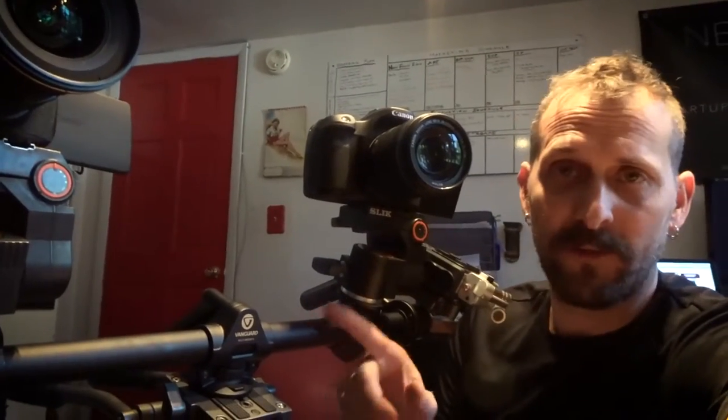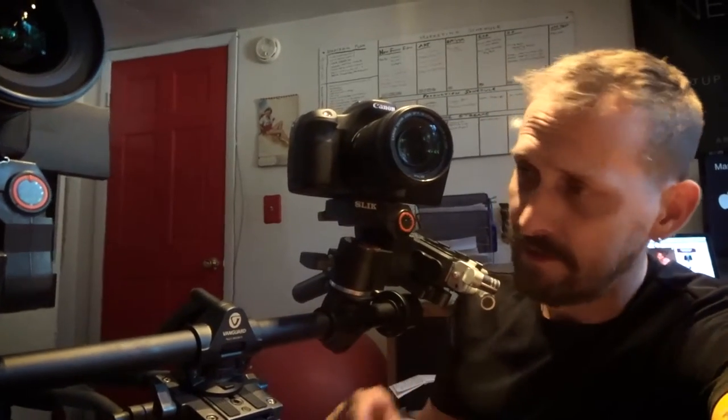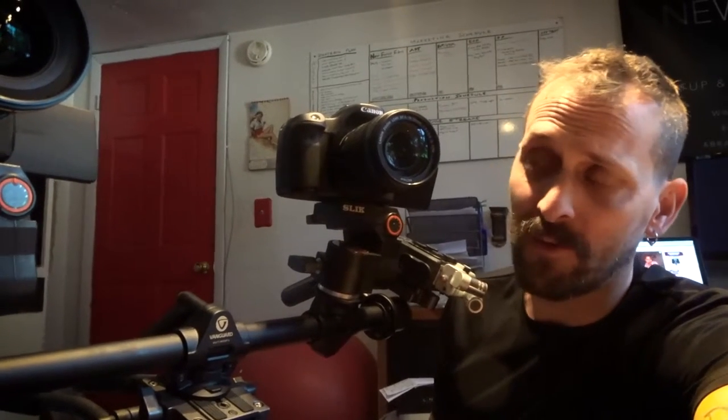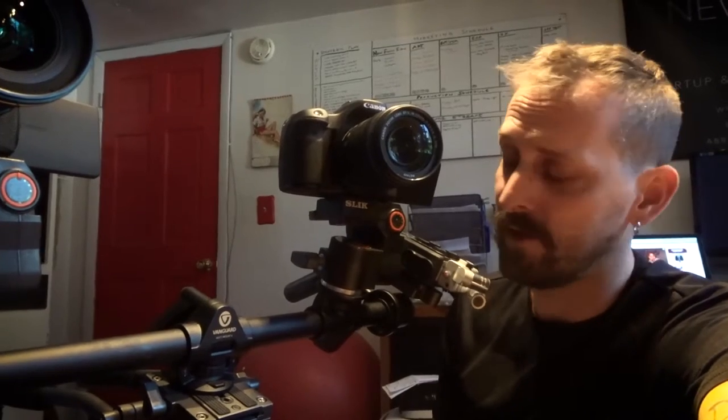If you want to get one of these, they're about $75 on Amazon — link is in the description, or there'll be a little link right there with a shortened URL you can type in. Definitely if you are a video producer or want to do creative work, this comes in really handy and is worth looking into. If you already use one, let me know in the comments below — I'd like to hear about other ways to use this thing.